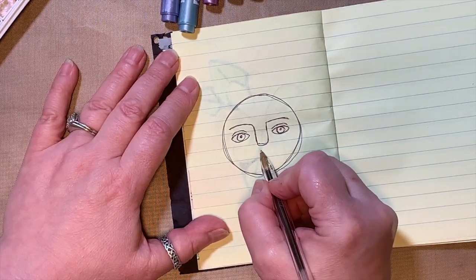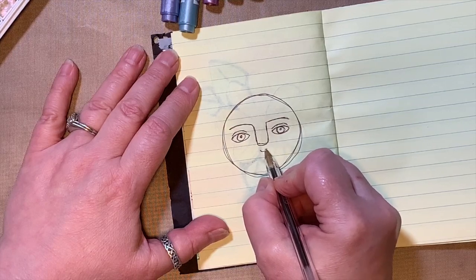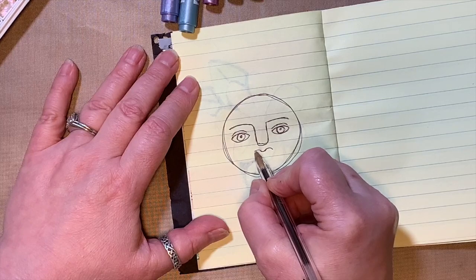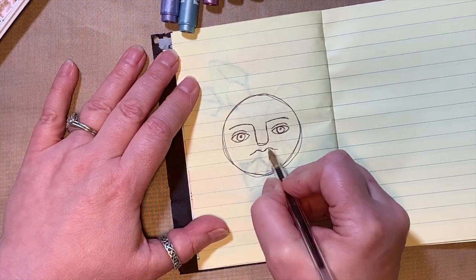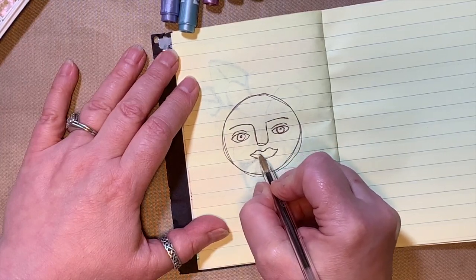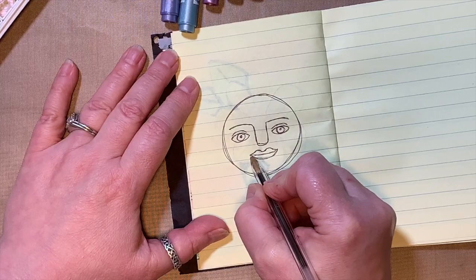Down here we're going to put some lips. We do a smile and a frown and a frown, then bring it out a little bit, then do another big smile, and draw a line across the middle just like that.